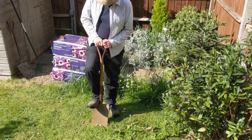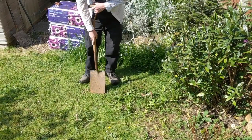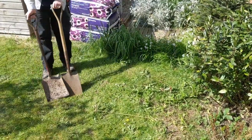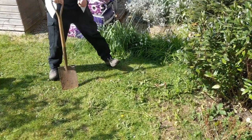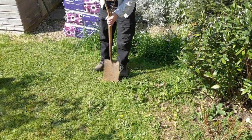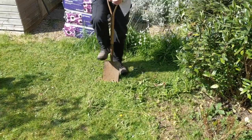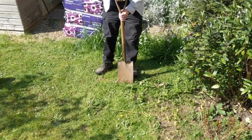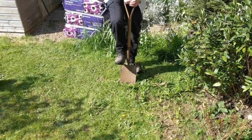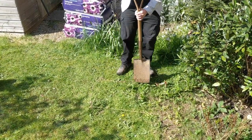Now we start de-turfing. So we get a spade as opposed to a shovel — that's a shovel, see the difference. So a nice straight spade, and then we're going to cut the turf into little sections, little blocks. Nice sturdy boots if you can. Cut straight down, cut along the line and then we're going to cut it into squares.